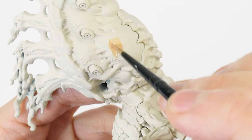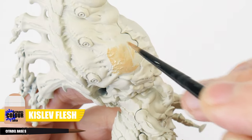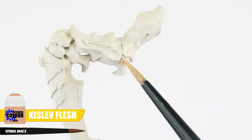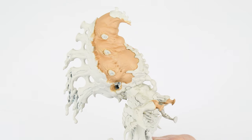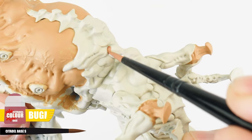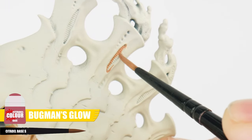Now we've got our solid base colours painted, you should feel confident enough to get some of those other base colours done, starting with Kislev Flesh for the abdomen and those fleshy areas in the joints. When you've finished doing that, we can move on to our next base colour, which is Bugman's Glow, for the area that connects the body and abdomen, as well as the ridge details in the limbs and carapace. If you're new to miniature painting or just looking to improve, the best place to start is to just focus on painting all your base colours first, making sure we're practising the basics and keeping everything neat and tidy.